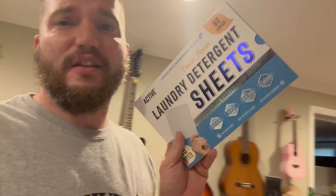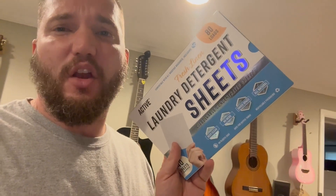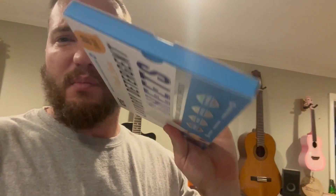On the other loads I use this enzyme booster to boost the existing laundry detergent. You can use any detergent you like, but I use these laundry detergent sheets — this small package ends up having 80 loads in it.